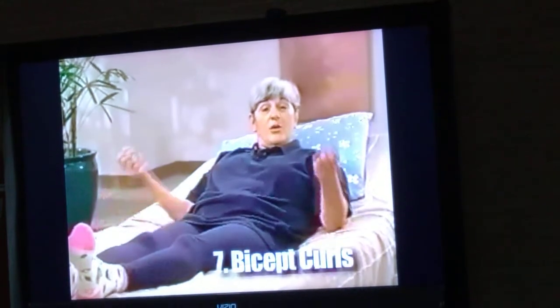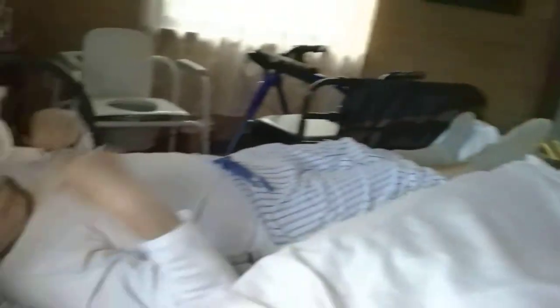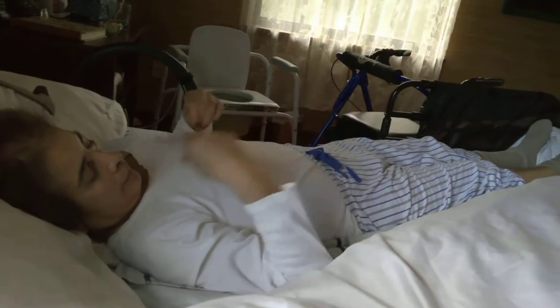Now let's do biceps curls. One, touch your shoulders. Two, three, four, and five, rest.